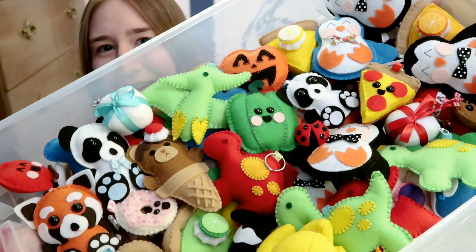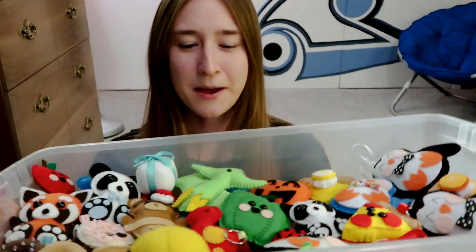Hi everyone! For this video I'm going to be showing you all the plushies I have made this past year, and here they are. There are quite a lot of them and I have them all in this big bin. I have a tutorial for most of these plushies on my channel, so if you are interested in learning how to make them go check out my channel. And if there are any plushies that you would like to learn that you don't see a tutorial for, let me know and maybe I will just make a video for it.